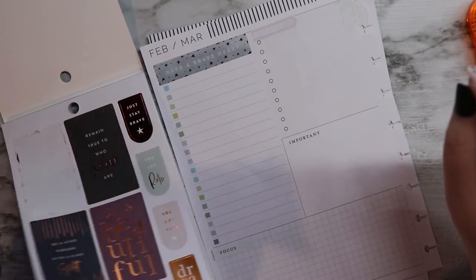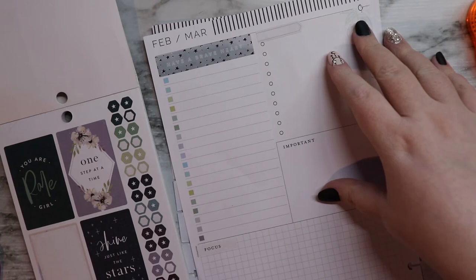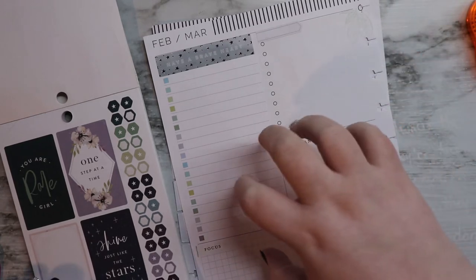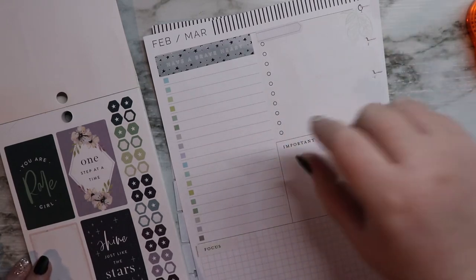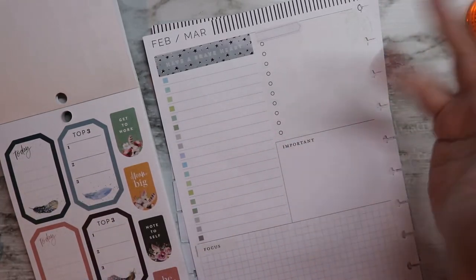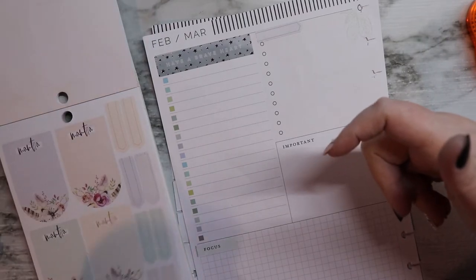I think I'm going to use those for Camp NaNoWriMo. I don't know that I'm going to use them on this planner specifically, but I always do a separate bullet journal style spread for Camp and I'll probably use them for that. They're gorgeous — I'm super excited about those.